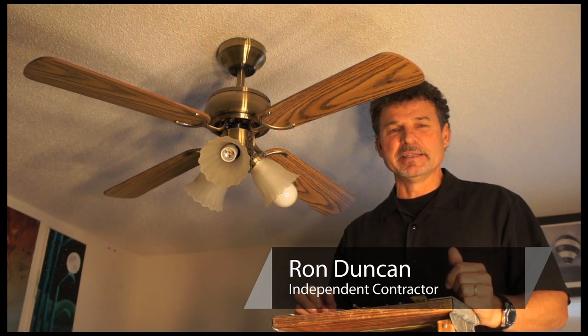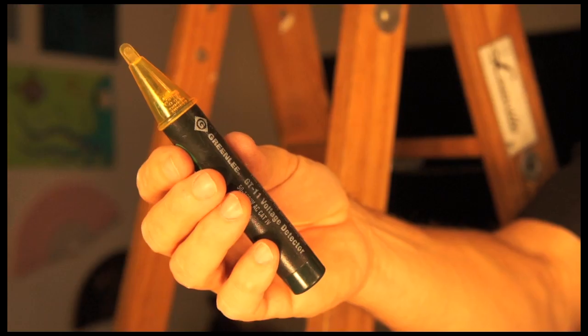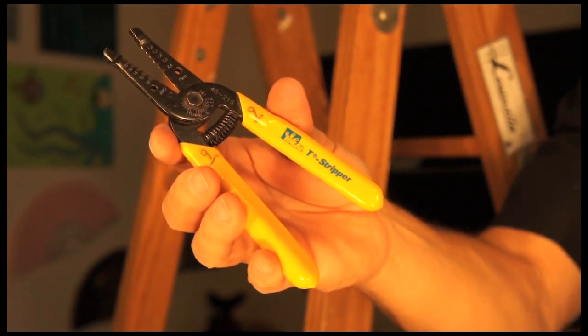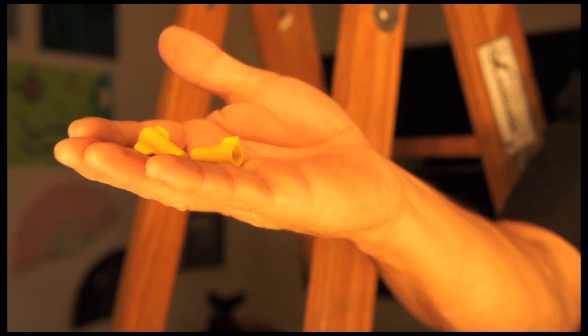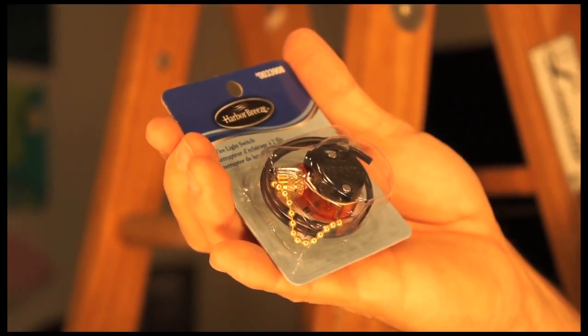Hi, this is Ron Duncan with House to Home, and today I'm going to show you how to repair a ceiling fan's pull chain and light switch. The tools that we need for this project will be a circuit tester, wire strippers, a Phillips screwdriver, two wire nuts, and a replacement pull chain with the switch.